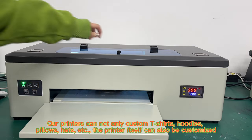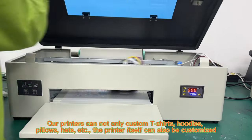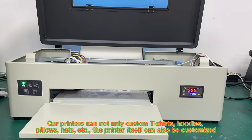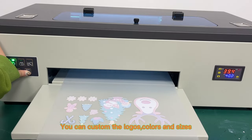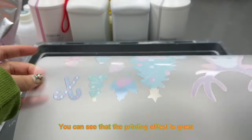Our printers can not only custom T-shirts, hoodies, pillows, hats, etc. The printer itself can also be customized. You can custom the logos, colors, and sizes. You can see that the printing effect is great.